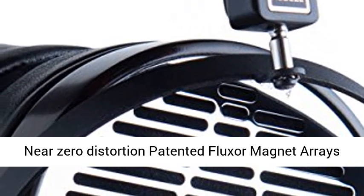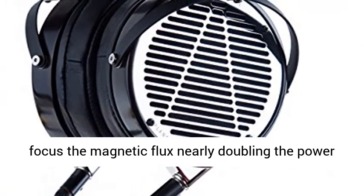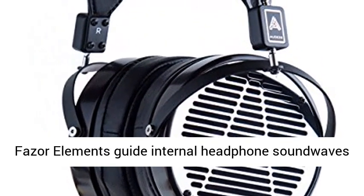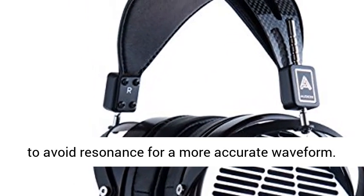Near-zero distortion — patented fluxor magnet arrays focus the magnetic flux, nearly doubling the power driving the diaphragm for even lower distortion and greater accuracy. Additionally, patented phaser elements guide internal headphone sound waves to avoid resonance for a more accurate waveform.